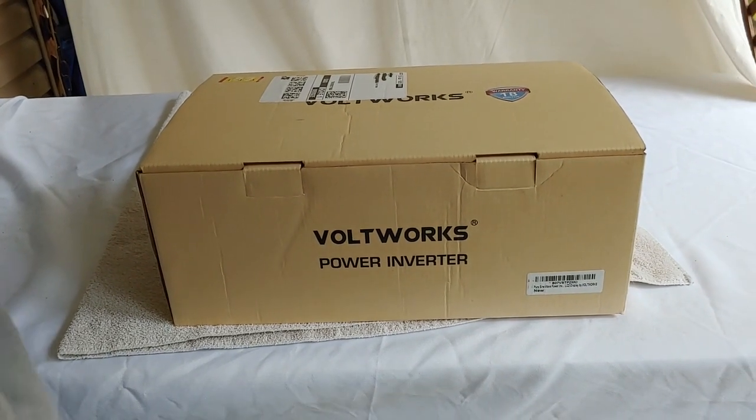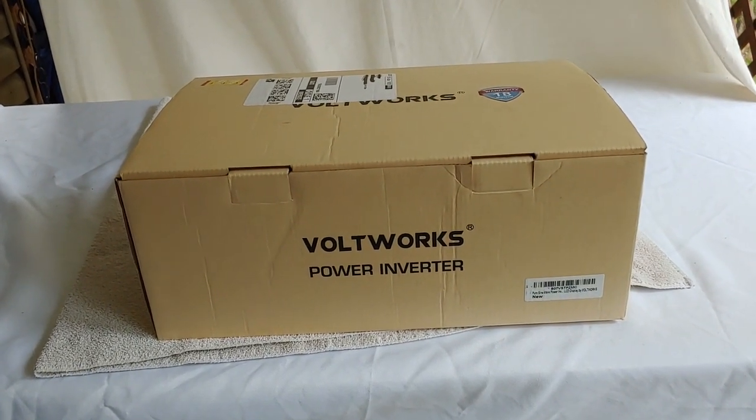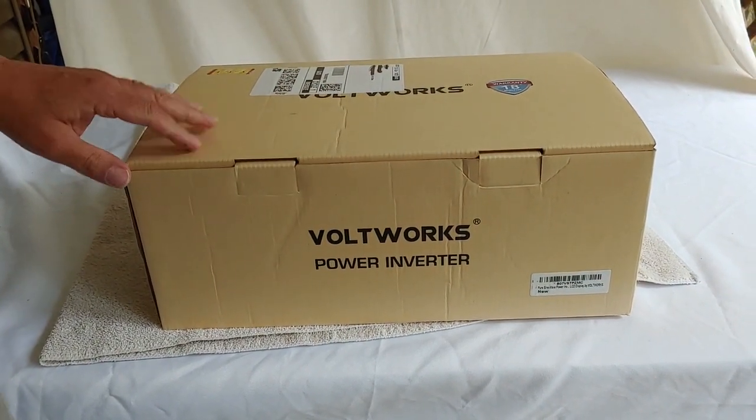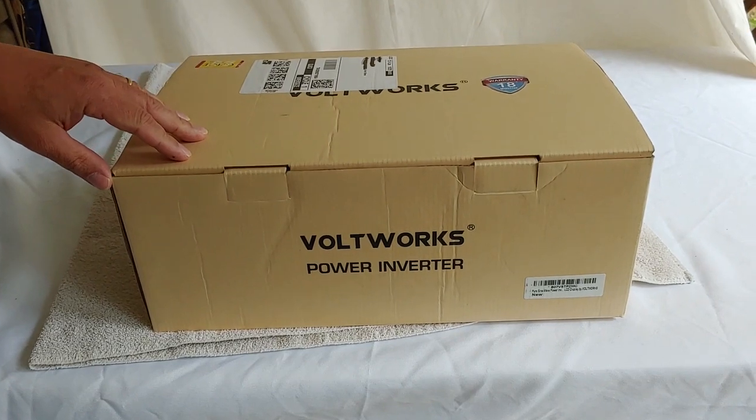Hello, Shoestring here. I have purchased a new VaultWorks power inverter, and we're going to unbox it today and see what we have.